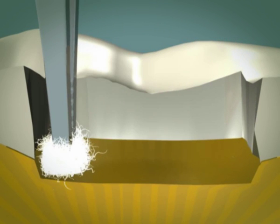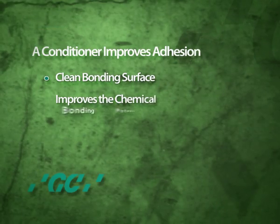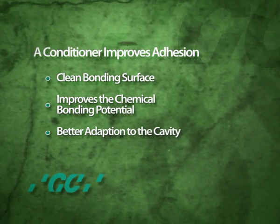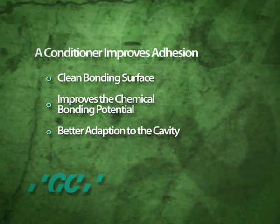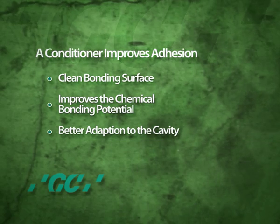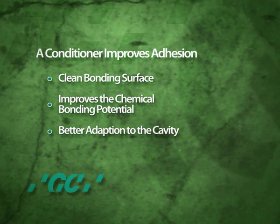Using a conditioner improves adhesion in three ways: it creates a clean bonding surface; it improves the chemical bonding potential of the glass ionomer; and it alters the surface energy of the tooth so that the glass ionomer can wet and adapt to the cavity more effectively.